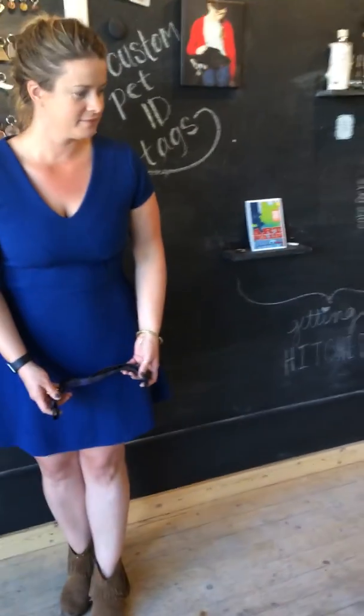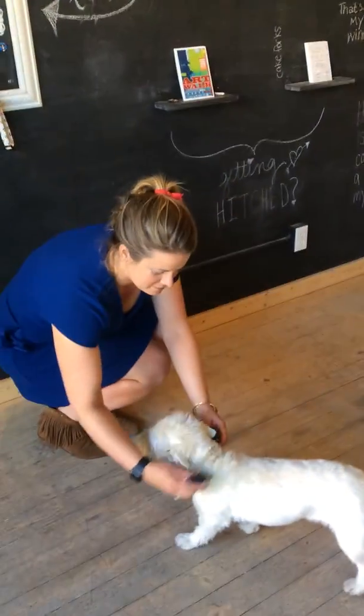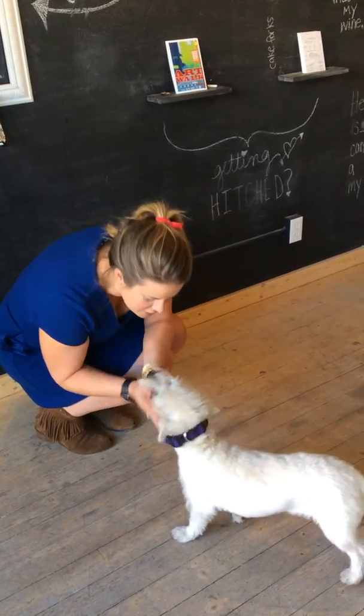That's it. Now we can put it on our dog. Sophia, come here. Come on. Good girl.